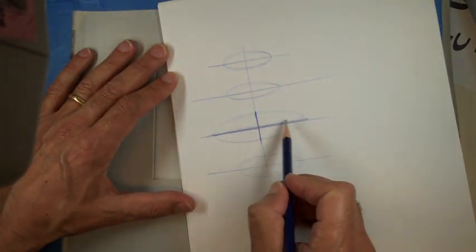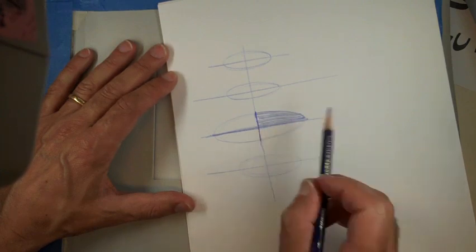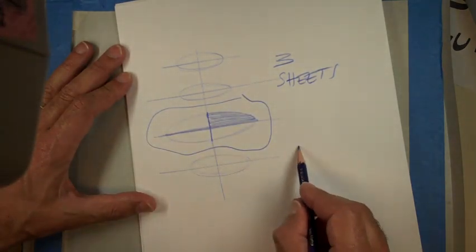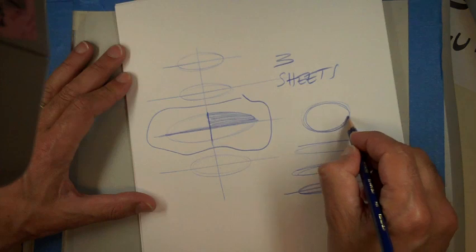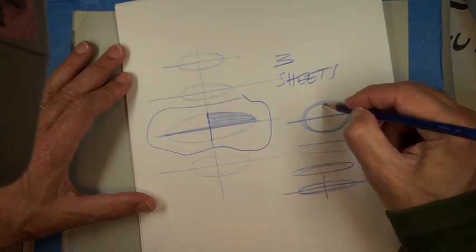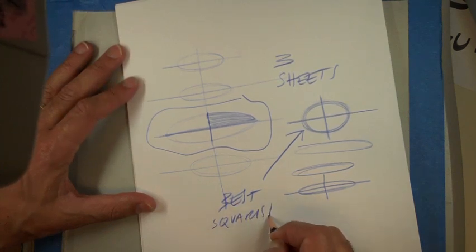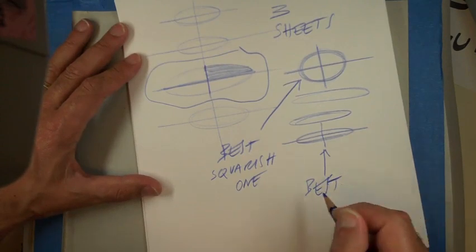You can highlight one of the halves to see how you're doing — this one's not so good, it's a little bit off. Just do a bunch. Again, let's do three sheets, then circle your best one: your best shallow, very flat ellipse, and your best squat one — as far as you can go without making it a circle, which is harder to do.